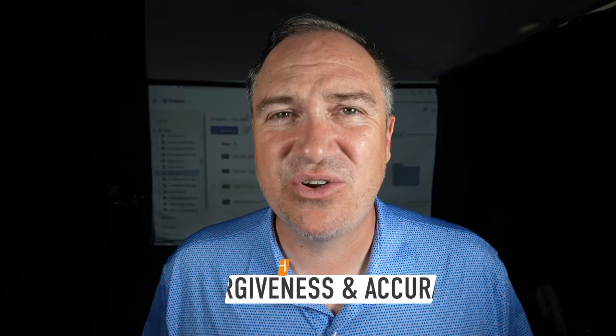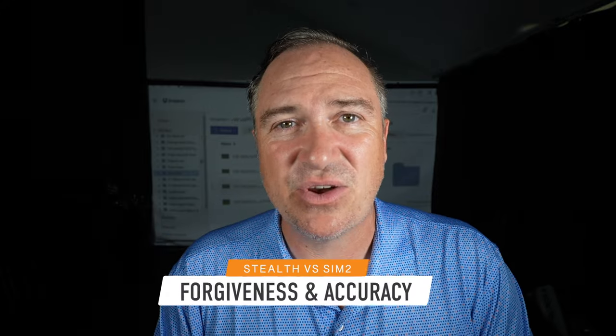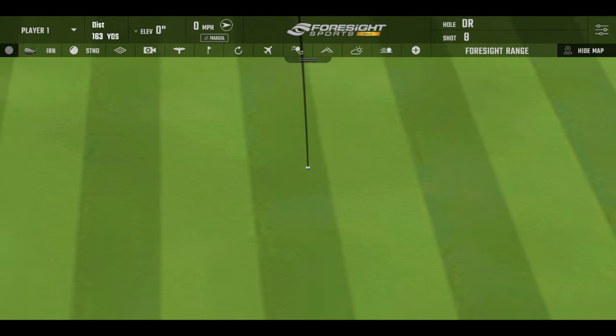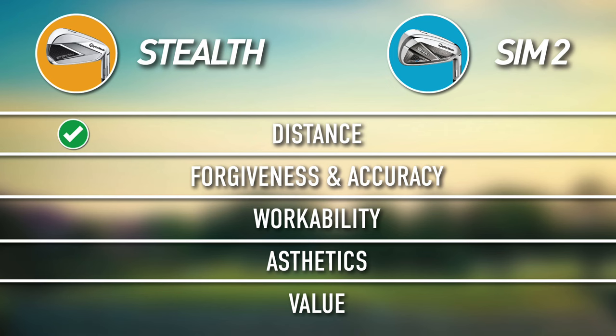Our second category is accuracy, forgiveness, and dispersion. In the simulator, the 9-iron and 7-iron were just as tight — if not tighter — with the Stealth. However, testing the 5-iron specifically, my dispersion was a little better with the Sim 2s. On course I find them to be almost exactly the same. Both are incredibly forgiving clubs — it's really a coin toss — so I'm giving both a check mark here for forgiveness and accuracy.